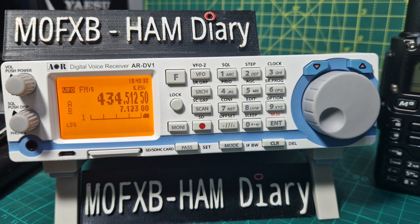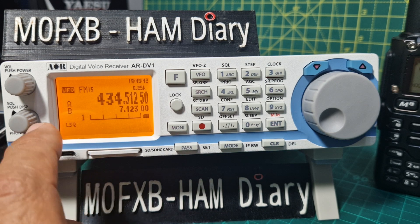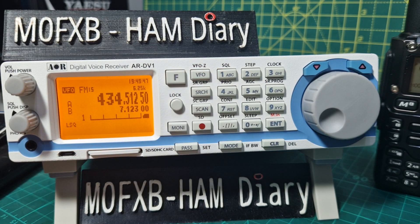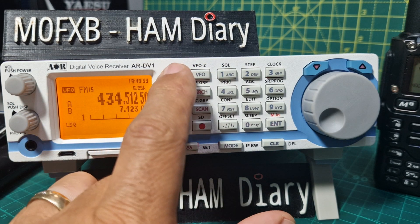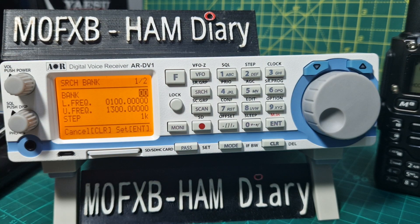Welcome to my videos on the ARD V1. Let's program a search bank — you can have up to 40 search banks, which is pretty good, and you can customize what they're going to search. At the moment we're in VFO mode, it says VFO here. If you want memory mode you just go scan, but stay in VFO mode. Then we're going to go F6, and this is where we can decide what our search banks are.